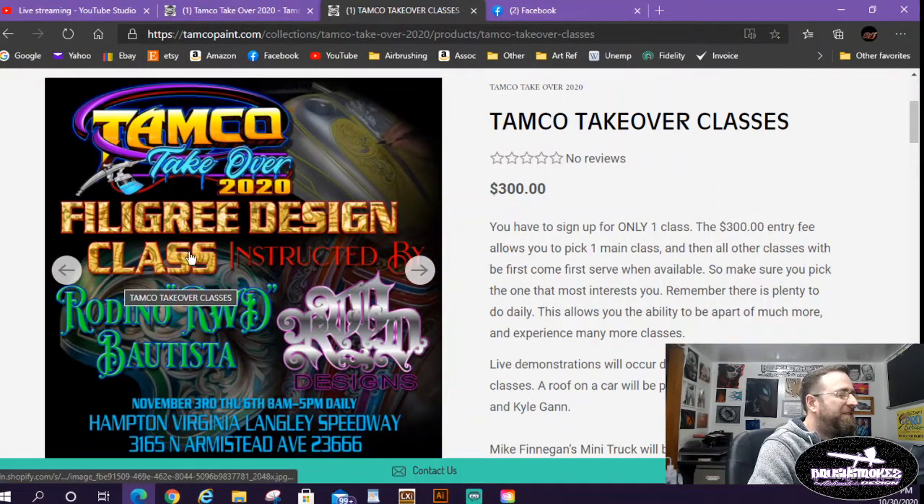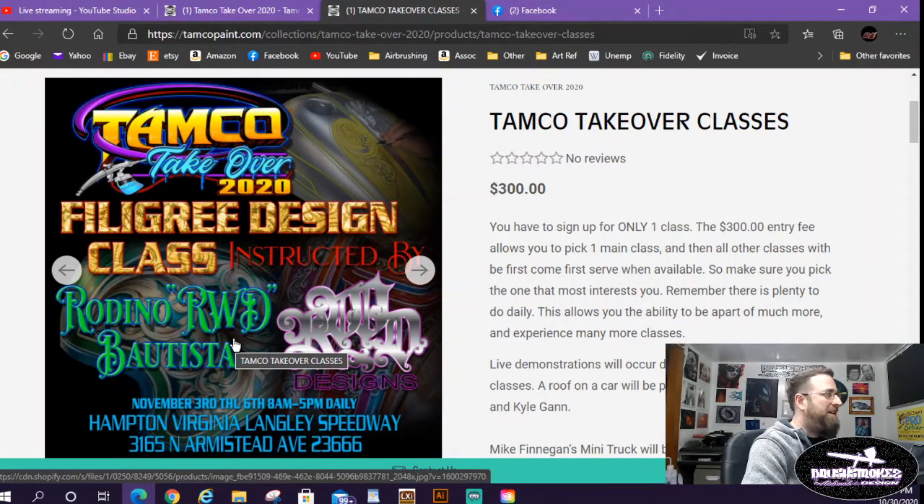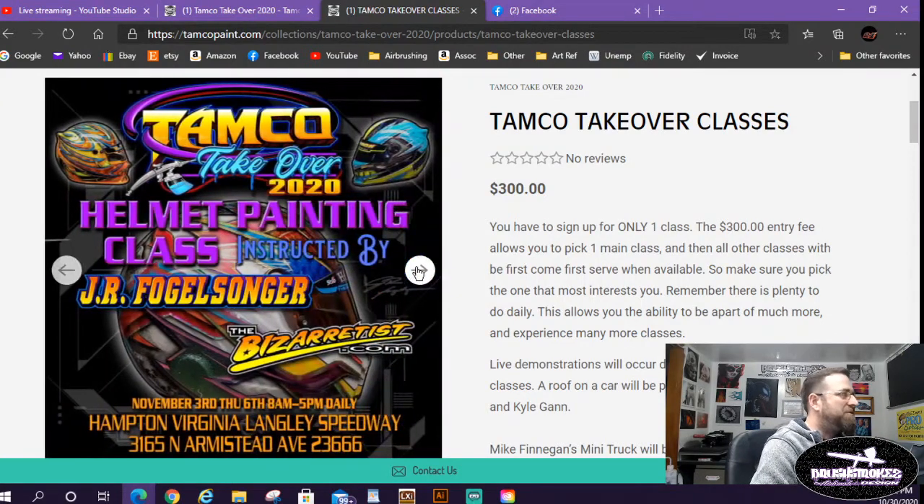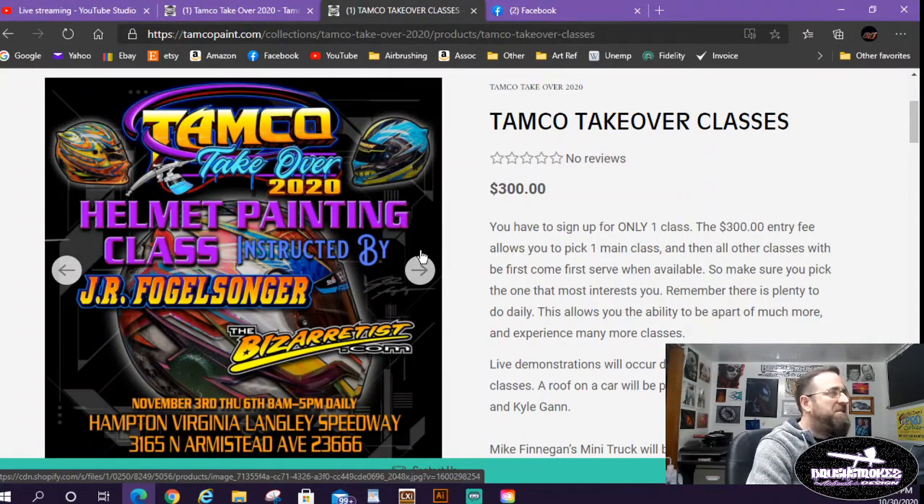Rodina Batista of RWD does some of the most amazing bike builds I've ever seen and he's doing a class on filigree — he does it all by hand, no computer, draws it all out and cuts it by hand. That's going to be pretty awesome. And then this is the class I will be taking — with JR Vogelsonger, the Biz Artist. I had a couple of local racers ask me to paint their helmets this winter, so I figured it'd be the best bet to get into this class.